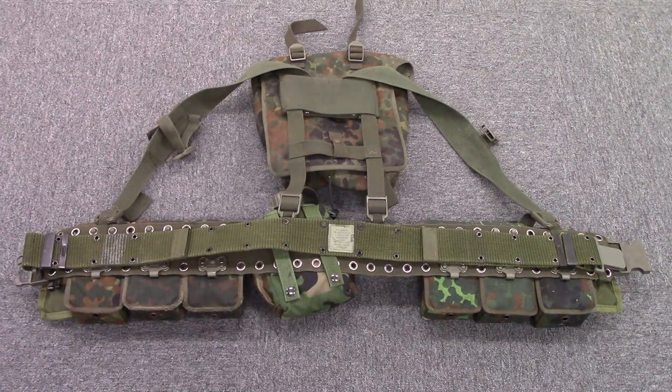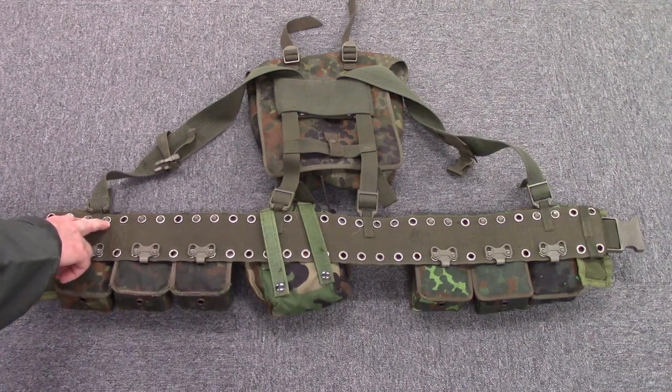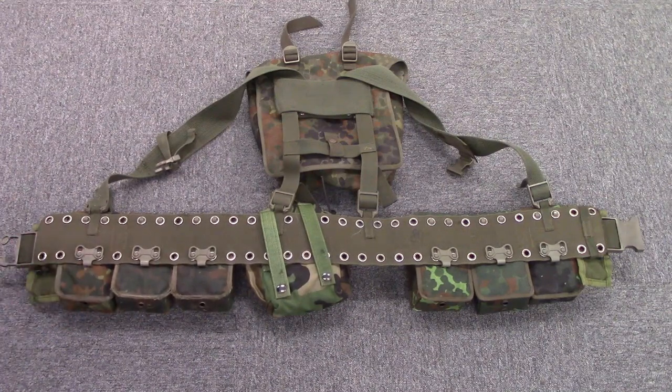That leads to an interesting conundrum, because you can find plenty of adapters that allow you to attach German pouches to US Alice gear. So far in my research, I have not found the reverse — I have not found where you can make Alice gear fit on the German system. The system is designed to work with two prongs on the back of the pouch that integrate with the top hole, and then two buttons that come through the bottom and are secured with a little locking tab.